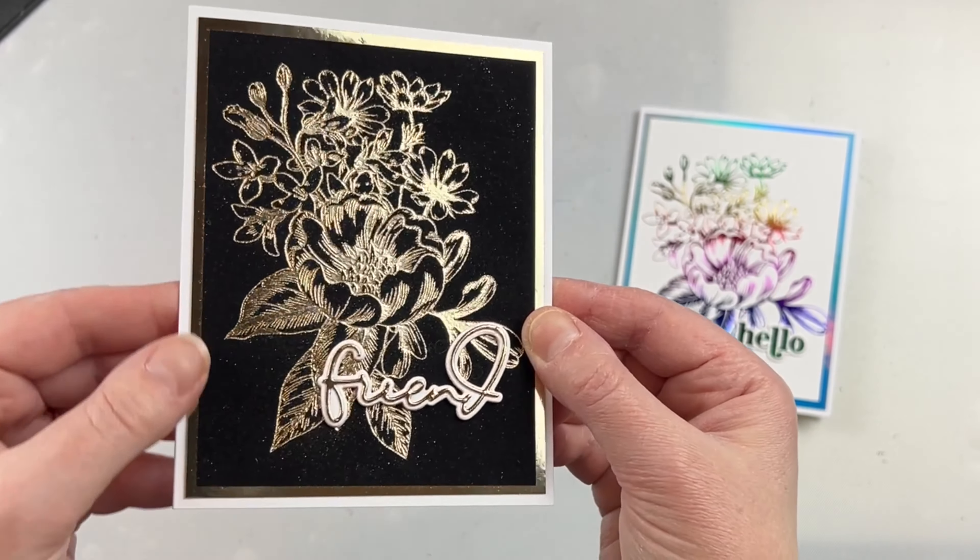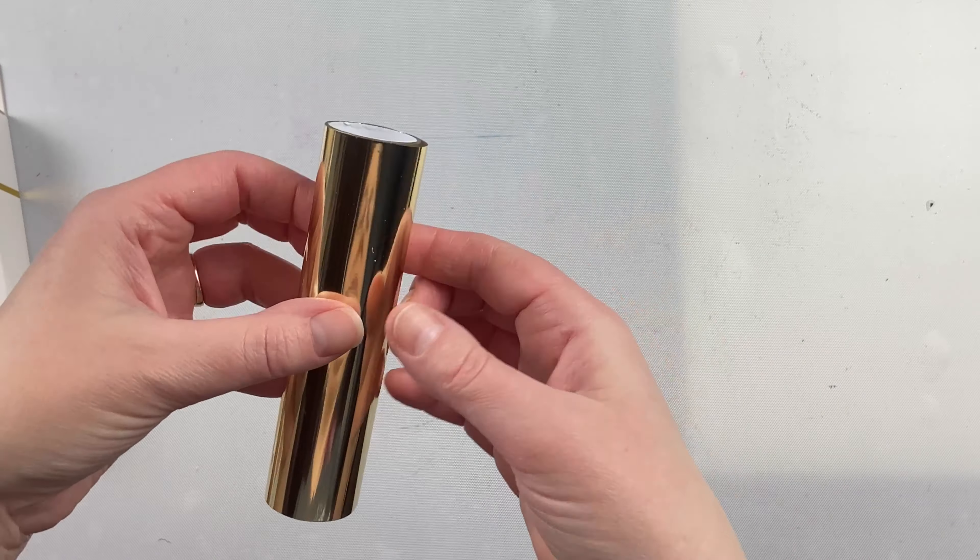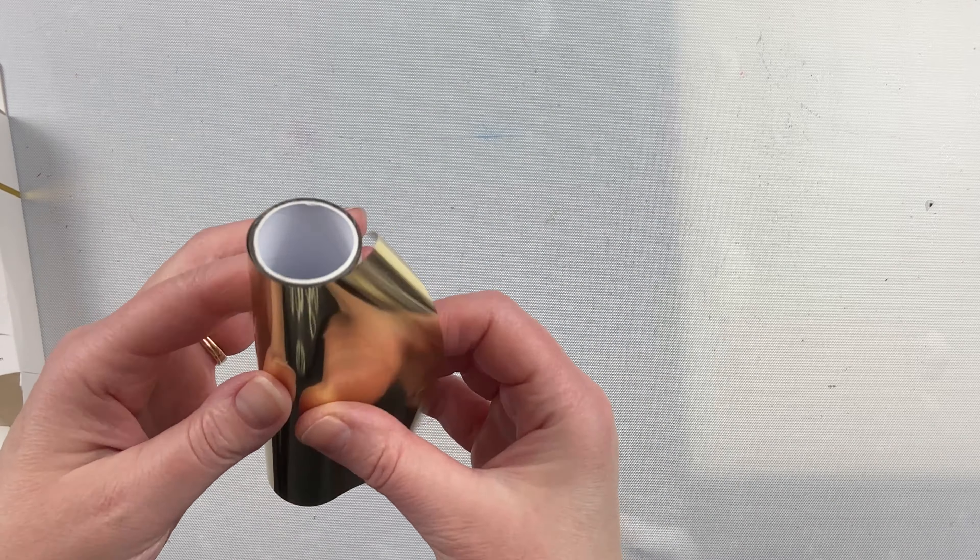I love using hot foiling on cards with different techniques and the color of this gold will suit so many different occasions. I think it's beautiful as a simple elegant card with nothing else added, but you could also do some ink blending with it to add some more color. I absolutely love the way this card turned out and that color of the champagne glimmer foil is absolutely stunning.